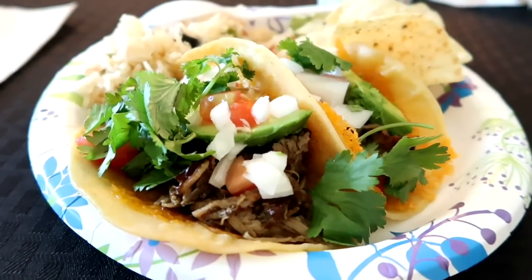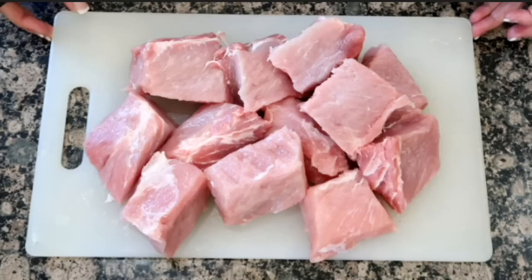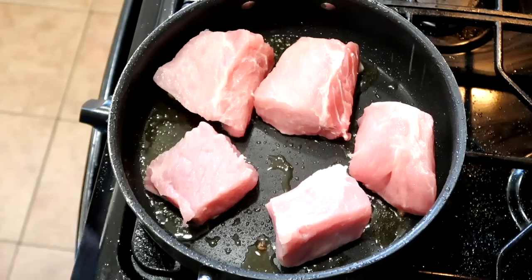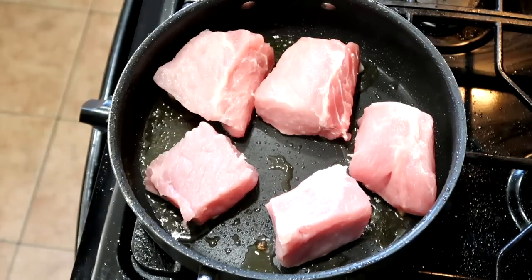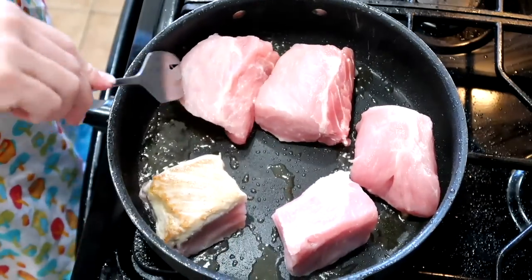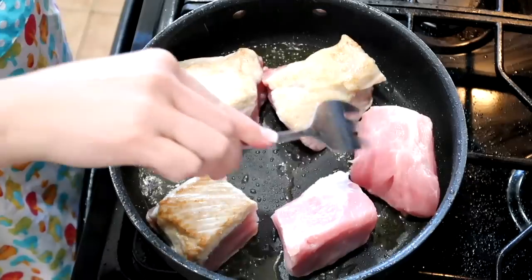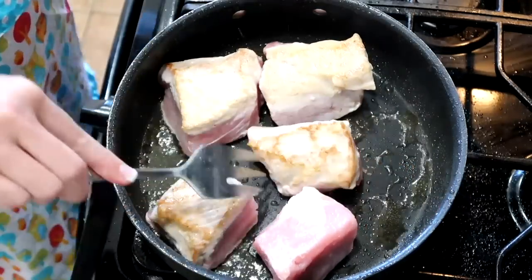Crispy slow cooker carnitas — this recipe is from GimmeSomeOven.com. You'll need about a four to five pound lean boneless pork roast; you could also use pork chops. Trim off any excess fat and cut into three-inch chunks. Heat olive oil in a pan and sear all sides of the pork, about one to two minutes on each side, then transfer to your slow cooker.